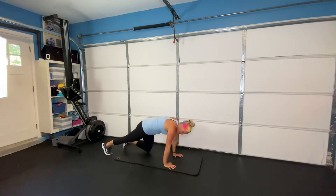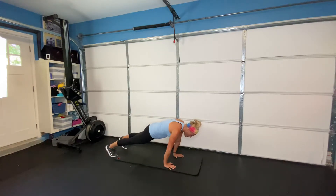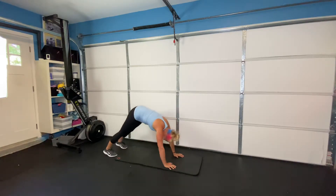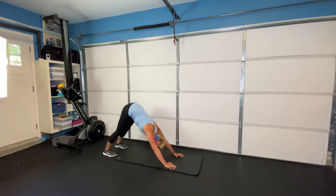Next one looks like a downward facing dog but it's really our pipes. Drive your heels into the ground, everything comes forward into your plank position, back into your pipes. Drive your heels up and then forward and back — driving those hips up towards the sky, heels go down.